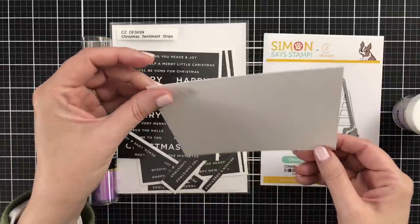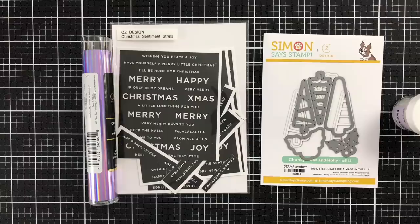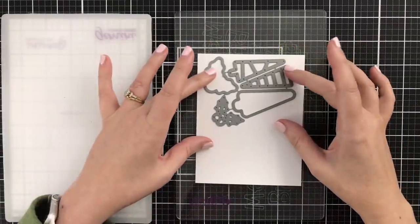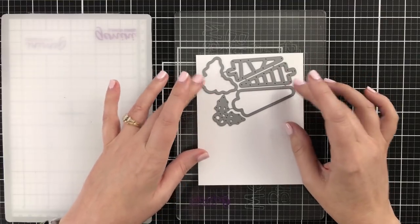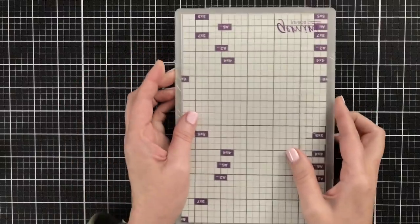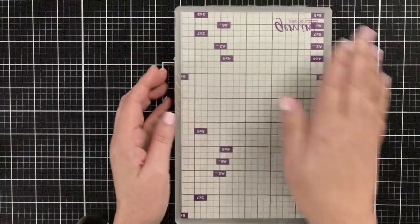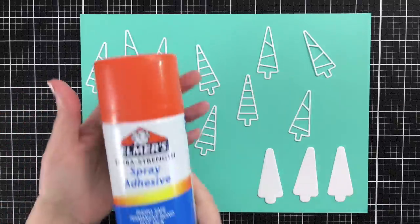I'll also be using some Neenah Solar White Classic Crest cardstock in the 110-pound weight. Let's start with die cutting. I am going to cut out a whole bunch of trees and a couple of shadow layers — well, actually three. I'm going to do that with my Gemini Junior. I'll cut those all off camera until I have a gaggle of die cuts, just like that.